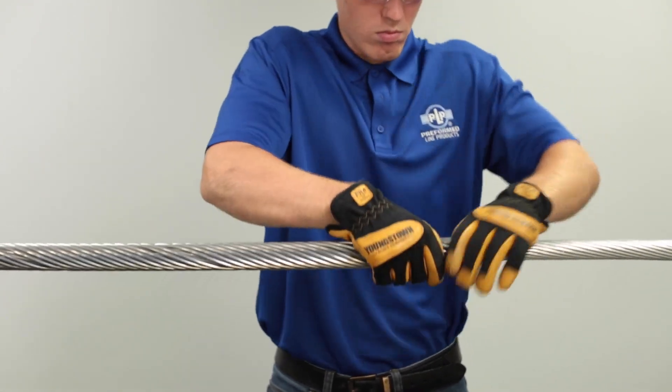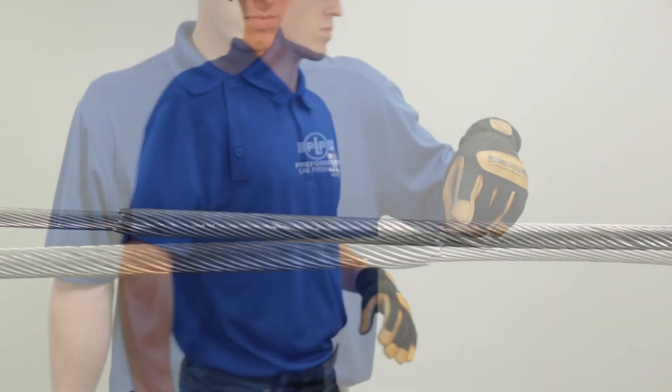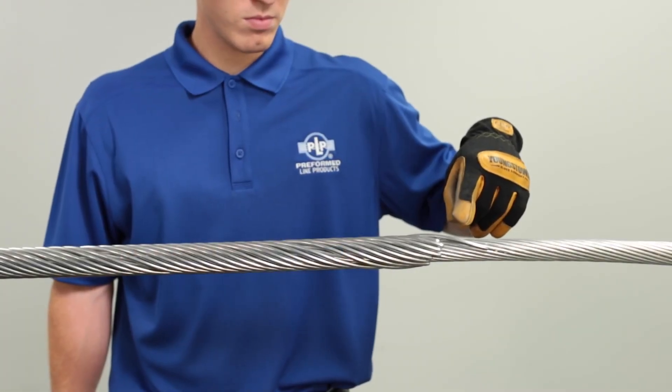Note: check to make sure that all rod ends are within two inches of each other. Remove and reapply any rods that exceed this limit.